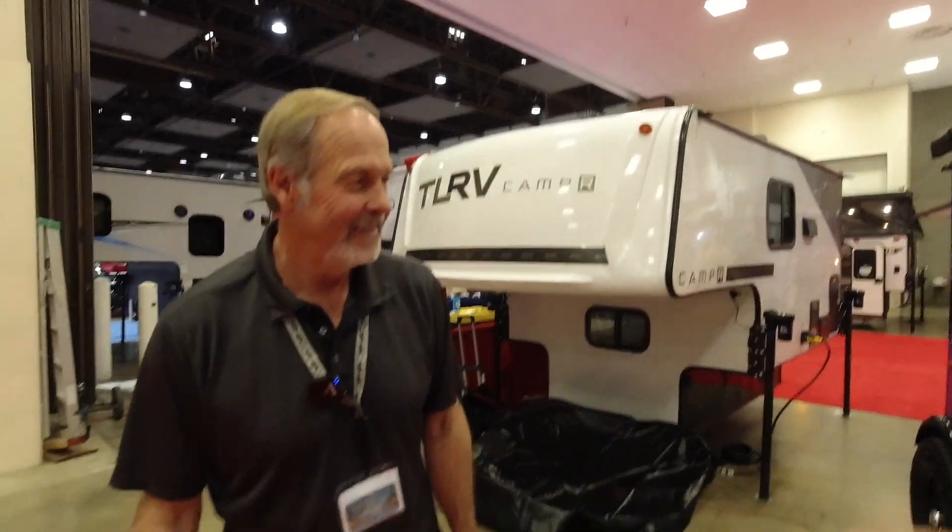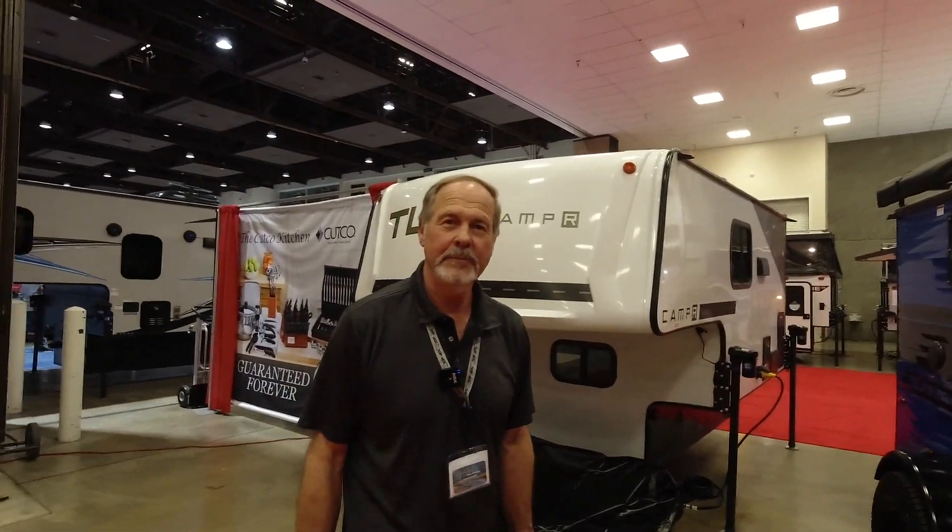Introduce yourself to the world. Hi, I'm Keith. I got Lifestyle RV here in Reno, Nevada. Keith is the owner of the company, and he's going to walk you through all the products that he has. Go for it — what do we got?